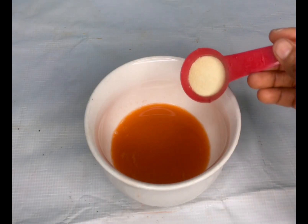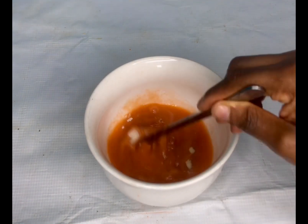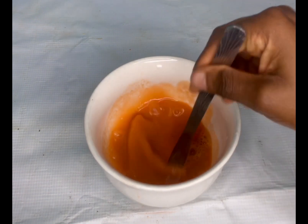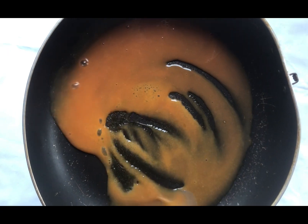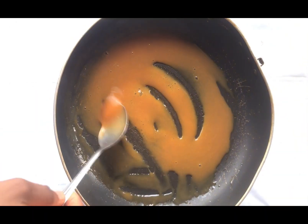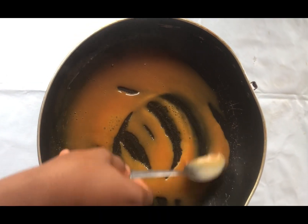There is no specific measurement for the gelatin, you just put it as the spirit leads. Now once you have put and stirred this, you have to boil it — just until it comes to a boiling point, maybe five minutes. And yes, you have to let it cool before you start applying it to your face, unless you want to burn your face.